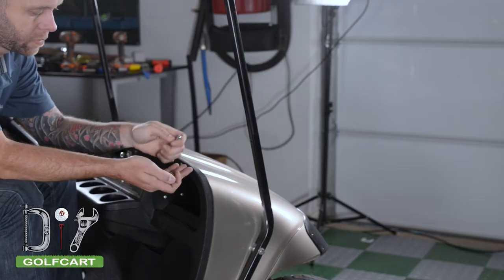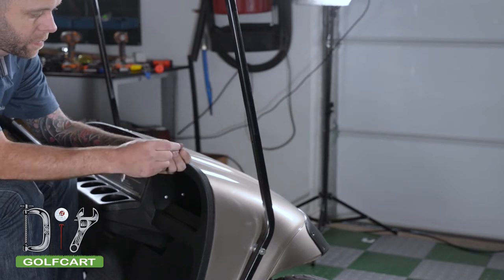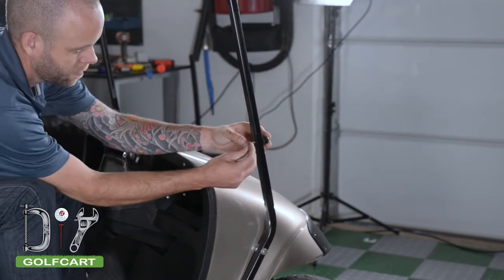Once we have our windshield prepped, we are going to install our hardware in our front uprights. This will keep the windshield from sliding down over time.